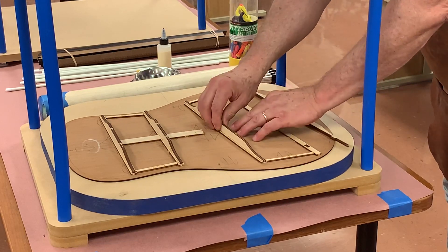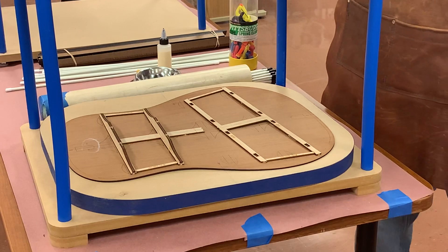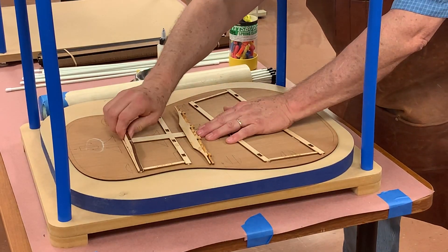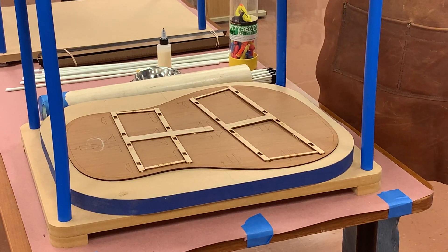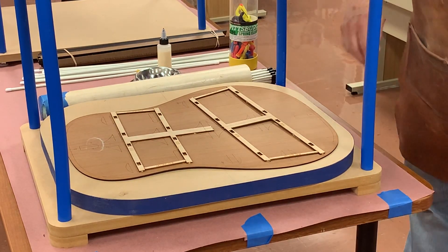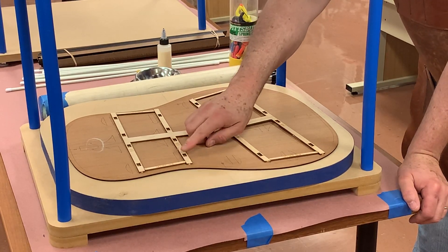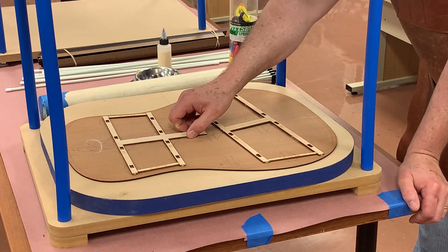When we go to glue them, a couple of things you can do — oh, here we have a breakage. That was when I tried to chisel. I told you not to use his. So you can fix that with a little super glue if you want to, or just leave it. It'll glue down.